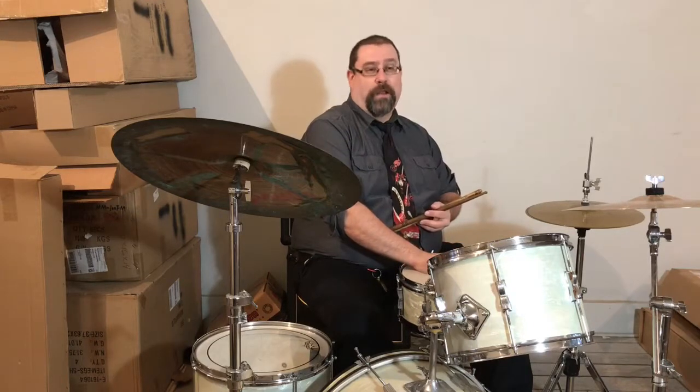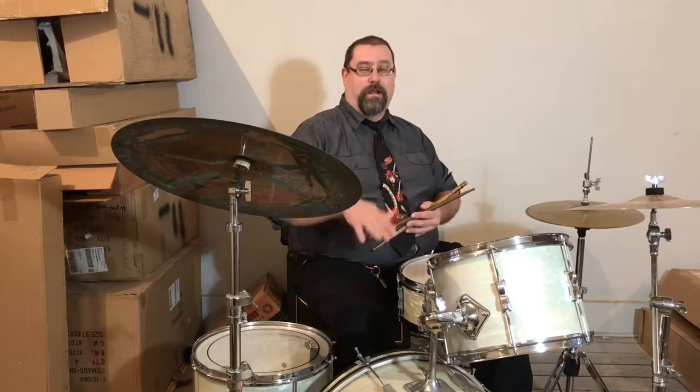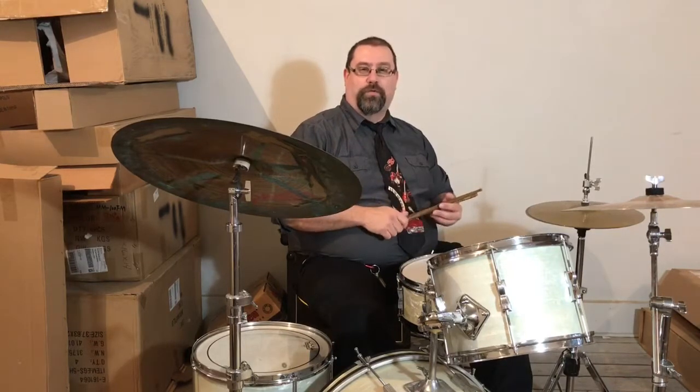A variation is having the bass drum play on all four beats — one, two, three, four. Sounds like this.